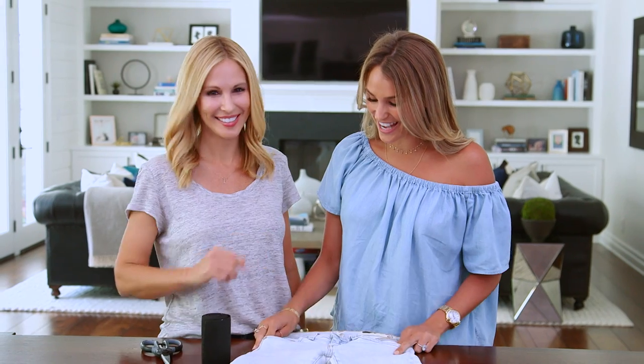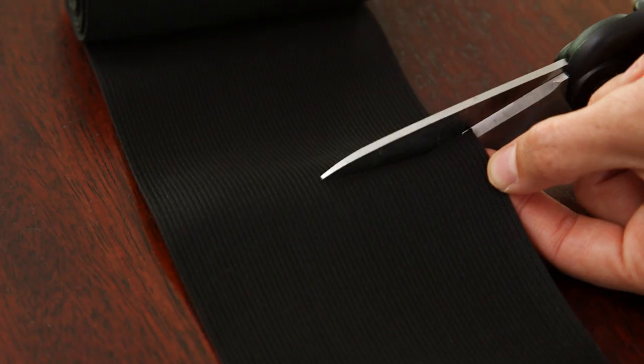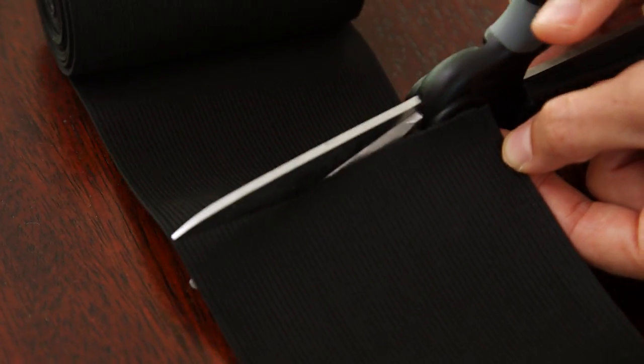Very cool. And next you're just gonna measure your elastic. You take about double the length of the pocket that you just cut out. I know it seems a little bit long, but better safe than sorry — that's my motto in life.